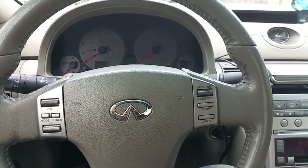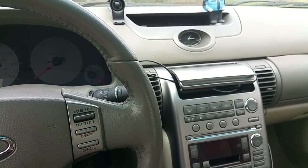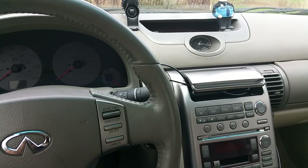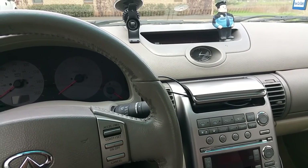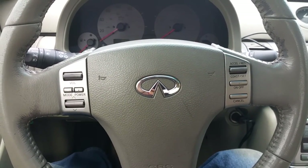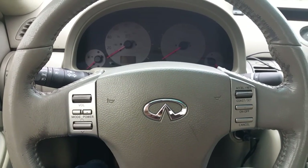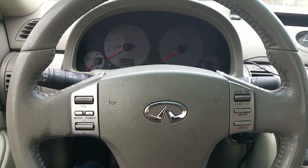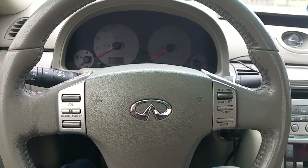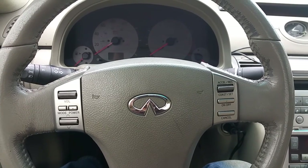Cars with GPS and touchscreen infotainment screens — press on the screen and make sure it's responsive to your touch. You shouldn't have to press really hard. Make sure where you're pressing is actually touching the button you intend and going to the right menu. Also make sure your steering wheel controls are working — volume control, Bluetooth, cruise controls. When you're doing your test drive, make sure the volume controls on the steering wheel are responding correctly through the head unit. You don't want a headache with electronics down the line with your infotainment.